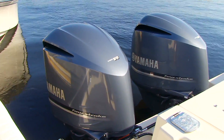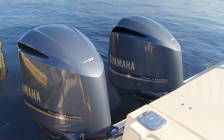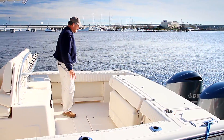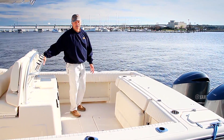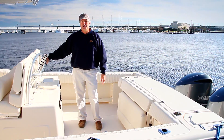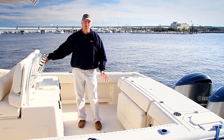Paired with Yamaha Power, it is an awesome, powerful fishing machine, loaded with safety features. You'll notice tow rails under the gunnels. You'll notice handrails throughout. It is unsinkable, with basic flotation throughout the boat. It has a self-bailing cockpit.